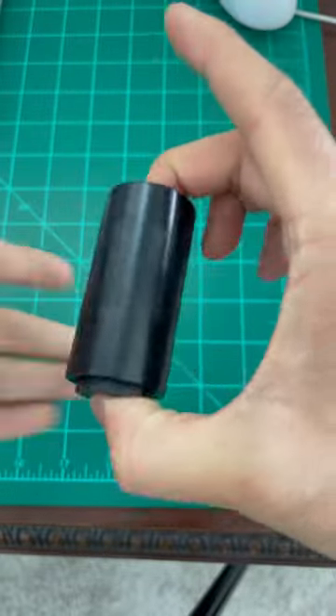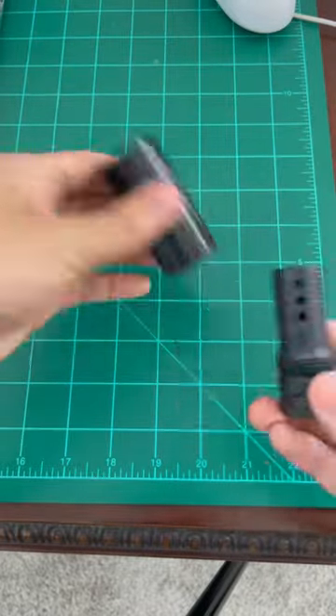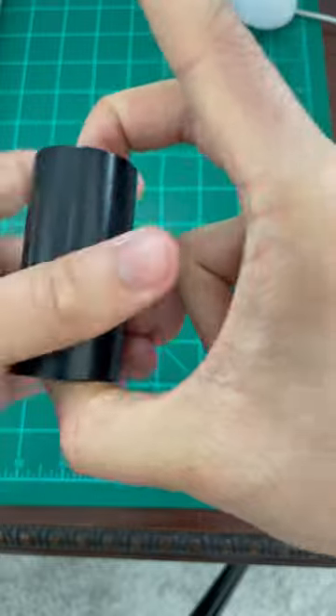If we open her up, we can see she's just a standard flash hider right here. And then if we put this blast shield over her, we can see right here,